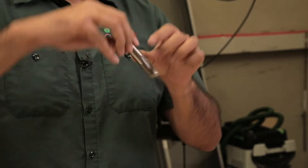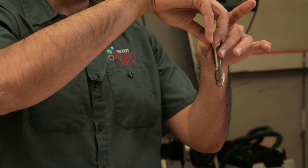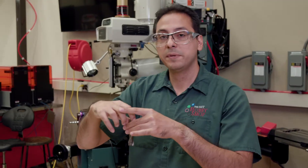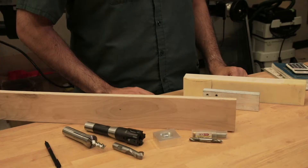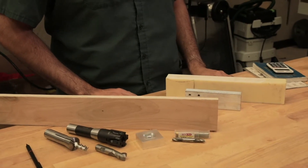A mill works by rotating a cutting tool and plunging it through material. This is an example of an end mill. It's got two cutting edges, and the mill rotates it and simultaneously moves it through a workpiece to remove material and create your geometry. An end mill can be used to cut pretty much any material, as long as the material is not harder than the end mill.